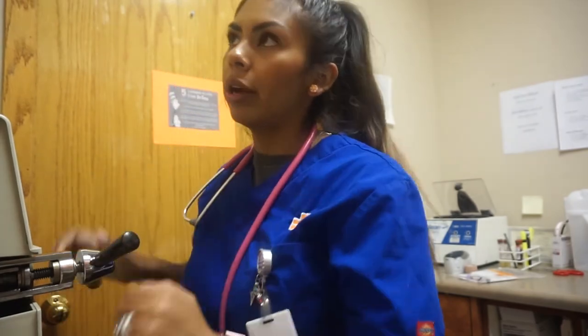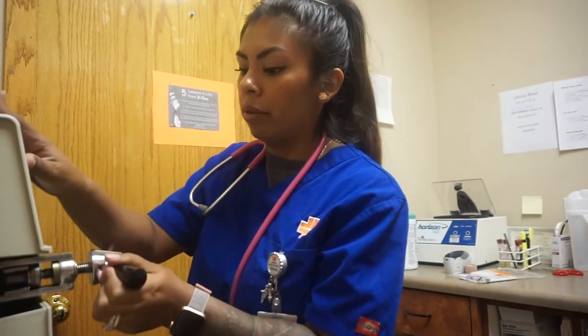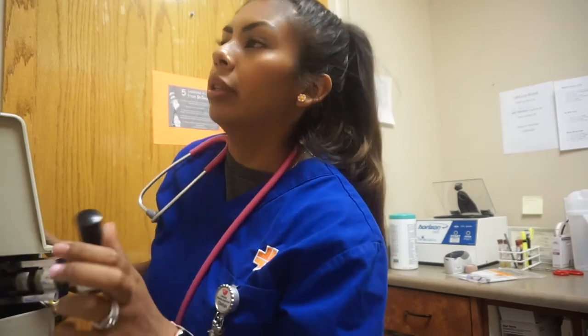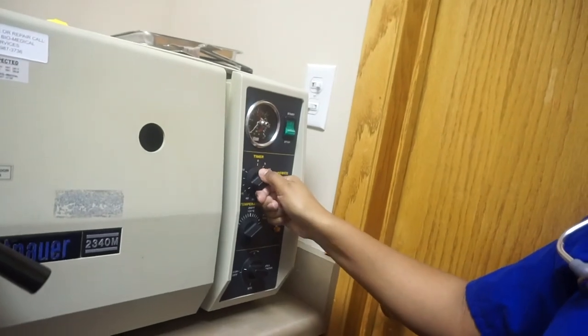So it already stopped for the steam cycle. I'm going to go ahead and open it up and release the extra steam — it's hot, so be careful. All the steam should already be out. I'm going to close it back up and leave it a little bit open, then switch to dry. I'm going to do 45 minutes on there too and leave the temperature the same. After it's done it'll ding, and once I'm done I can just set my rack on top and my autoclaving is all done.